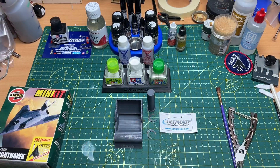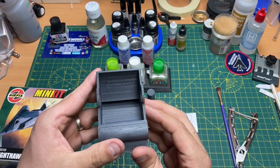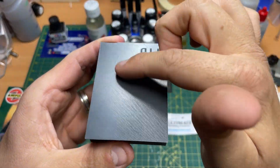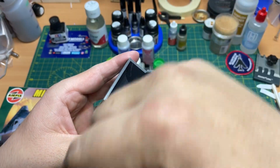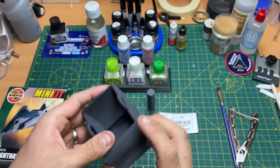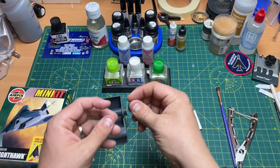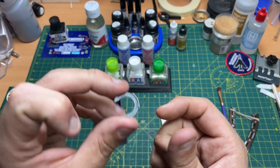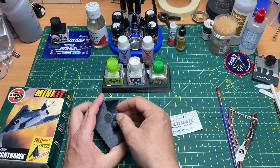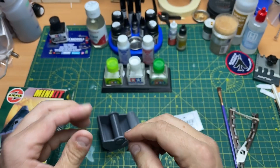So basically, you get this 3D printed resin piece — a holder — and you can see by the marks that it's built up in layers, forward and back. It also comes with a pin and these circlips. The pin goes through the holes and then you put the circlip on facing out, as there's a clever little piece so you can put your finger in.